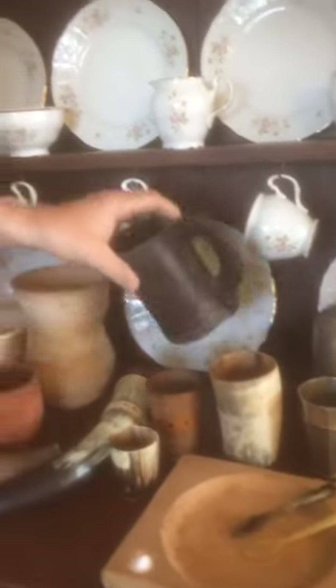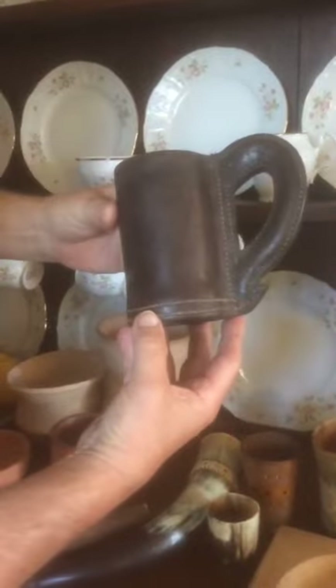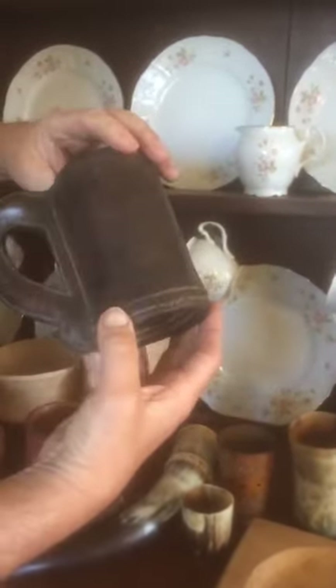This cup's made out of leather — so you've got the cow's horn there and you've got the cow's hide there. This one's 300 years old, and so it's done quite well, really.